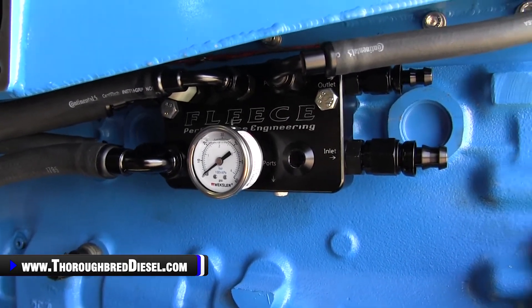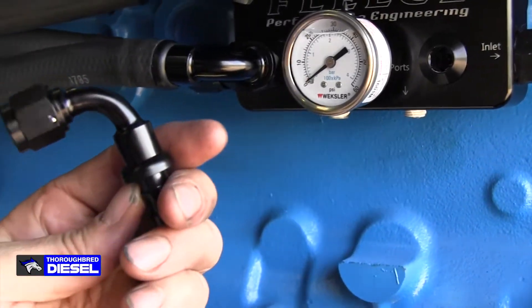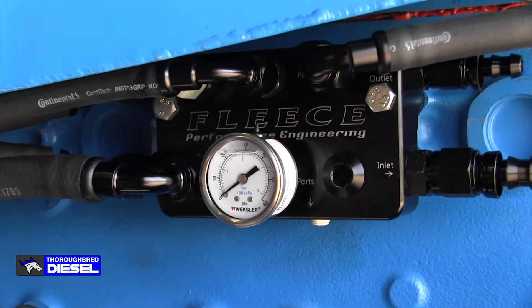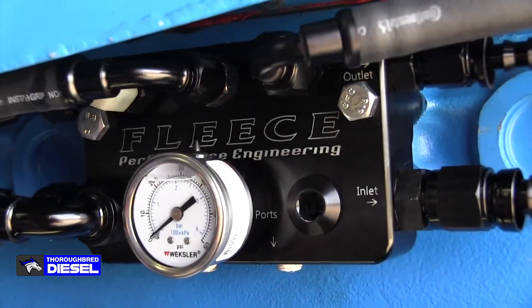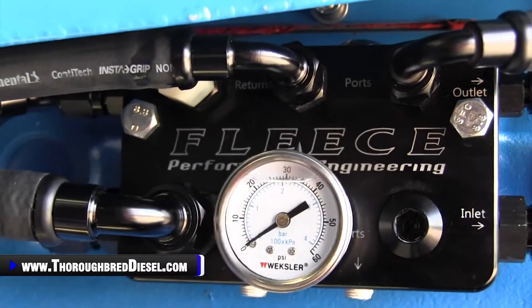All of the AN fittings come with the kit as well, along with the hoses you need to make the installation. It's clean, it's seamless, it looks professional, and it's going to really cut down on your install time.